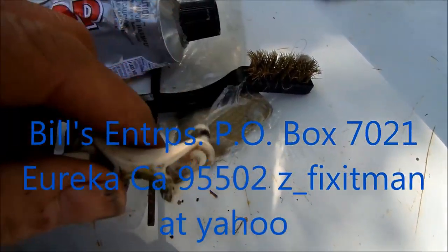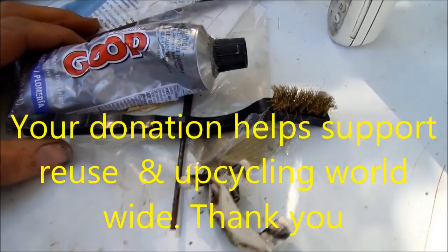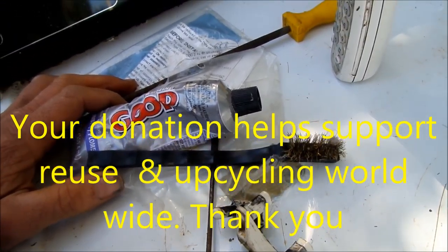If you've benefited by this video, please send me a donation. It's Bill's Recycling Enterprises, P.O. Box 7021, Eureka, California 95502. Thanks.